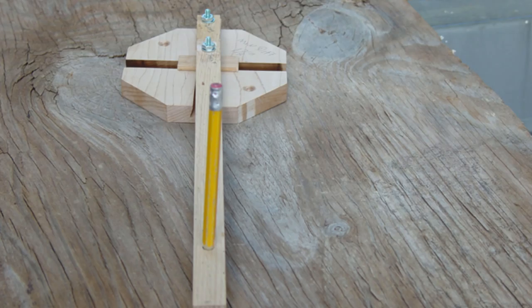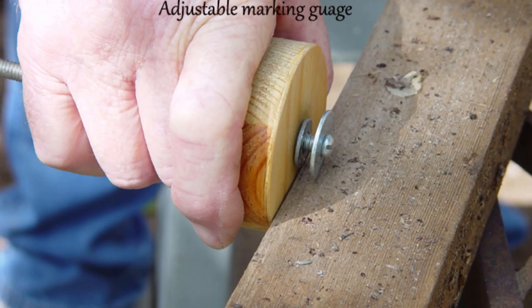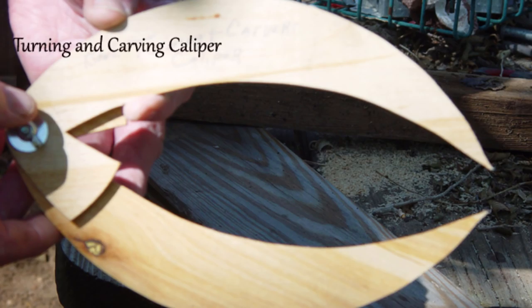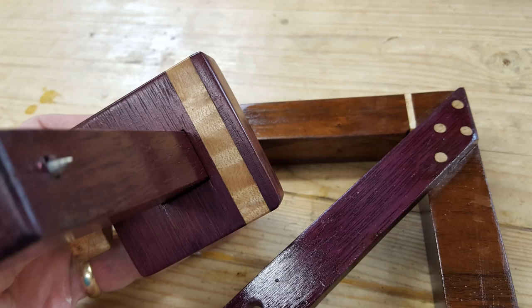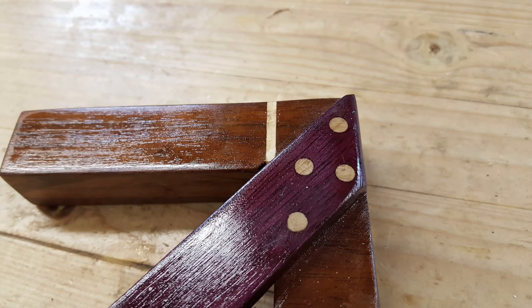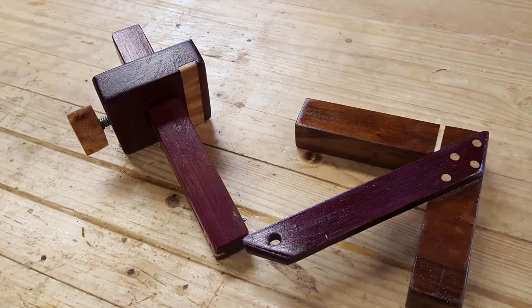Wayne Cole, a viewer from down in Texas, made an entire tool kit with a sanding block, clamps, and all sorts of goodies. Just a really nice set — someone is going to get a whole group of tools. This is offered to anyone in the U.S. Opa from Opa's Workshop, a good friend of mine from a little while south of me, made a center finder and marking gauge — a really nice setup with gorgeous metal inlay. Well done. This will be a prize for U.S. viewers.